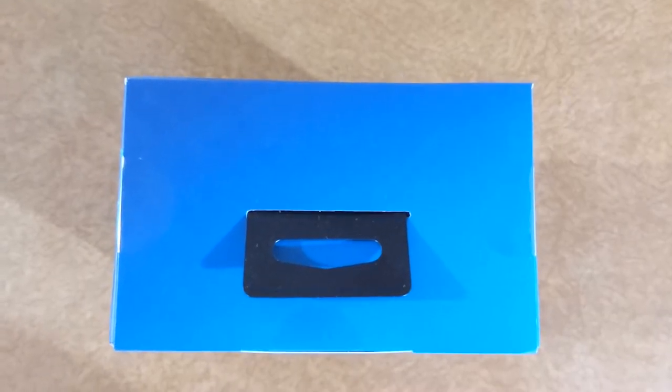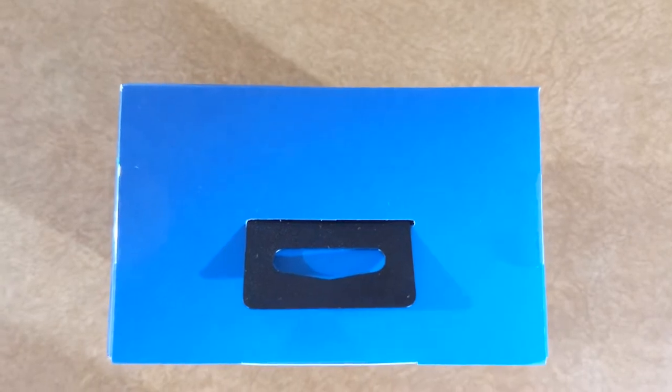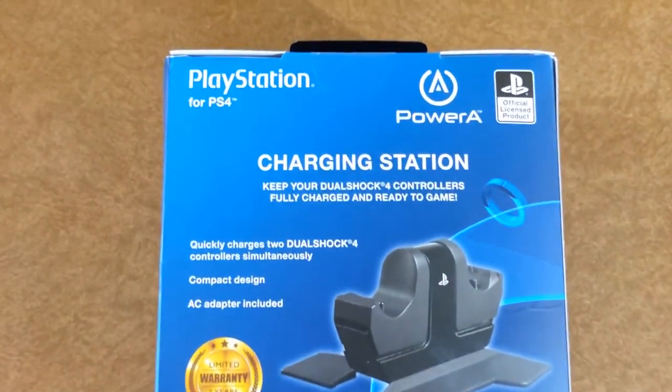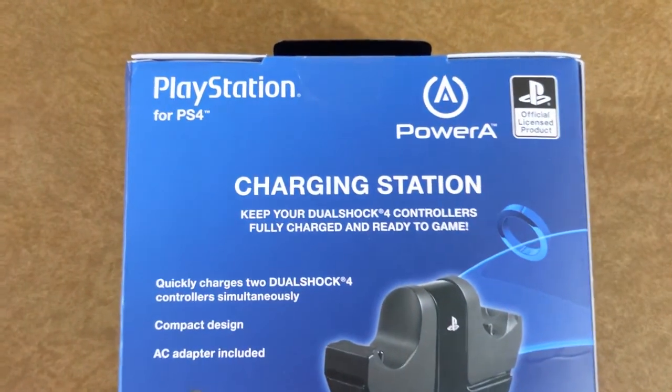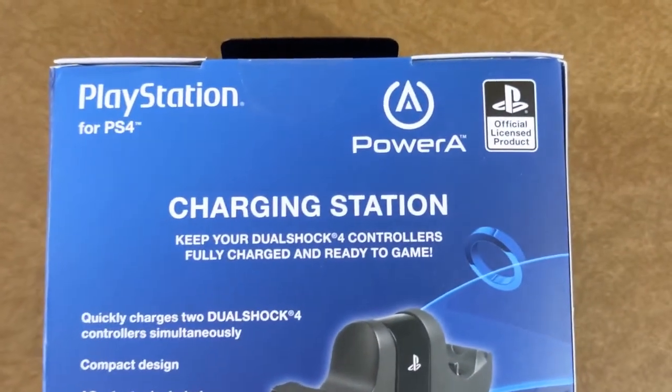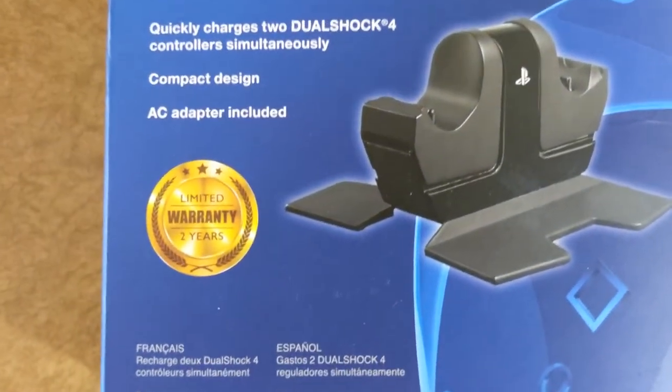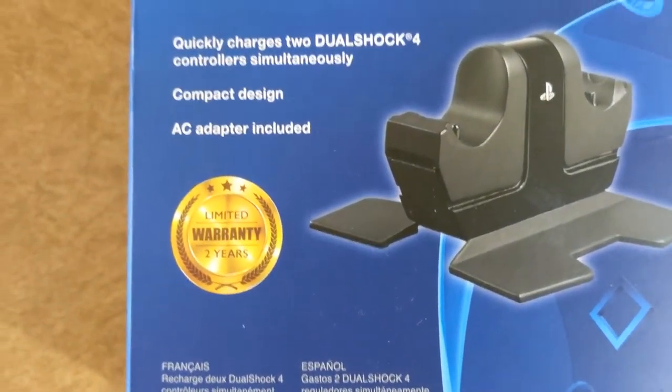The top of it has just a hanger on it, nothing else. The back of the package is fairly similar to the front of the package because it says PowerA, PlayStation for PS4, official licensed product, charging station. And it has the seal for the limited warranty.